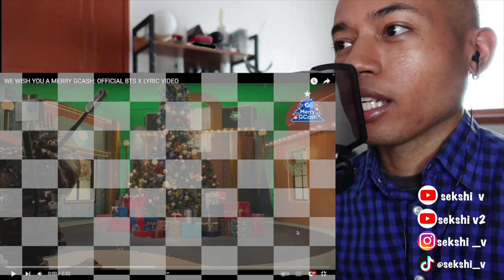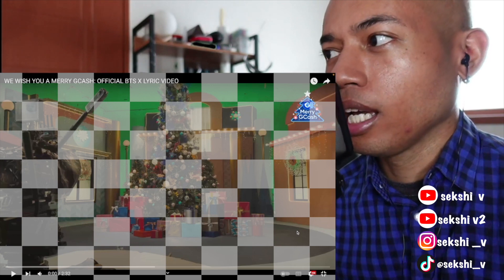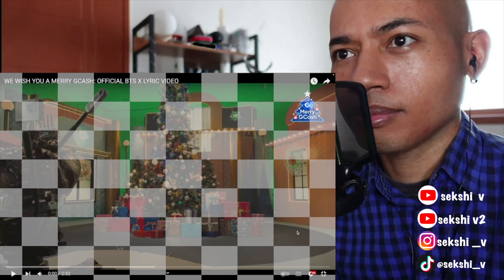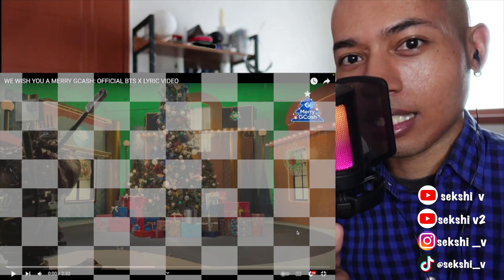Hi everyone, welcome back to my channel. For this video I'm going to be reacting to 'We Wish You a Merry G Cash' — this is SB19's official behind-the-scenes and lyric video for what I guess is a new collaboration with another product. I've reacted to other collaborations they had with other products like Acer, and yeah, let's get into this. They have original songs and original songs usually sound good, so I'm looking forward to this one. Please subscribe and let me know what else I should react to in the comments below.